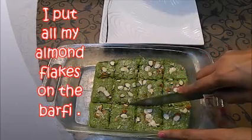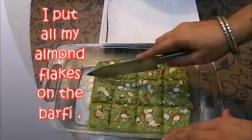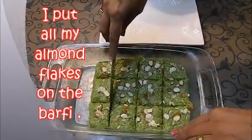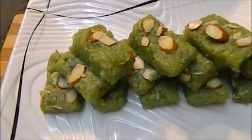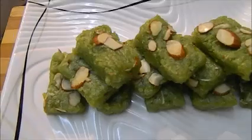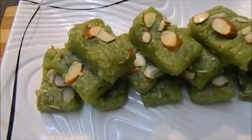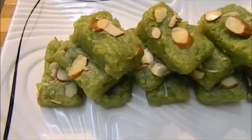Now we will cut our slices properly with a sharp knife. I will take out the pieces one by one. Our delicious lawki ki barfi is ready — I have cut all the pieces. You can see how moist and yummy it is. I have tasted it — please do try this recipe! If you like it, please send your feedback and share it with your family and friends. Thanks for watching.